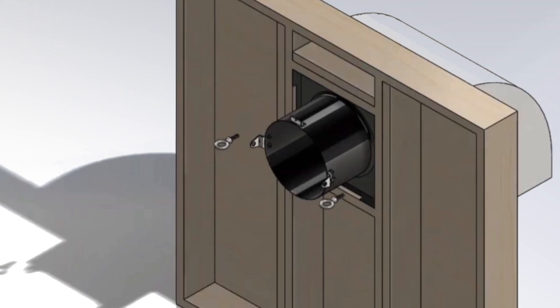Place eye bolts into the barn wall at 3 and 9 o'clock outside the fan housing. Consult the cable spacing guide to determine how far apart the eye bolts should be placed for your flap duct system.